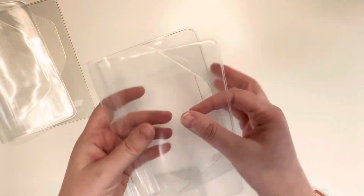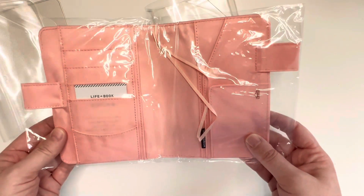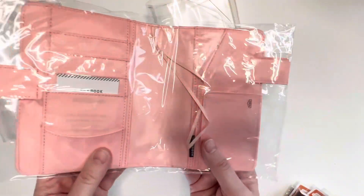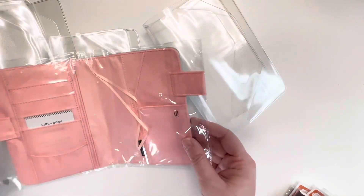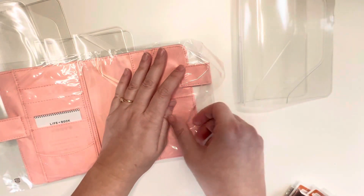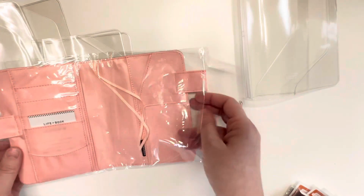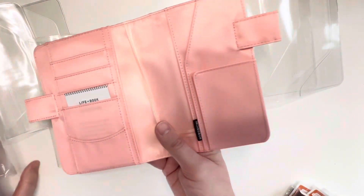These are the A6 size cover uncoverers and they are completely clear. I didn't get any designs because I wasn't sure how the designs would look. So I got this cover which is the blue and the pink one. I thought it was really pretty and these covers were only $18 a piece - let me show you what you get for $18.